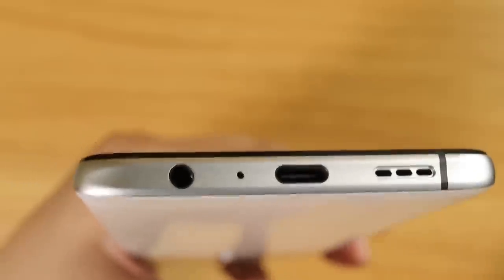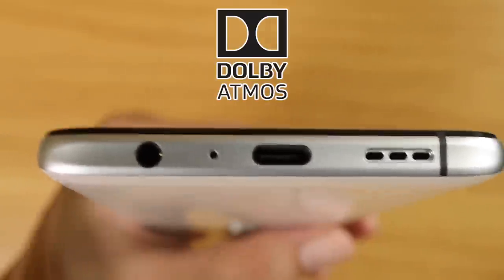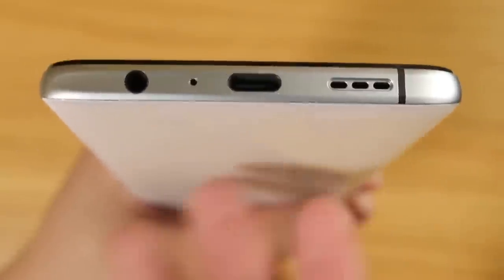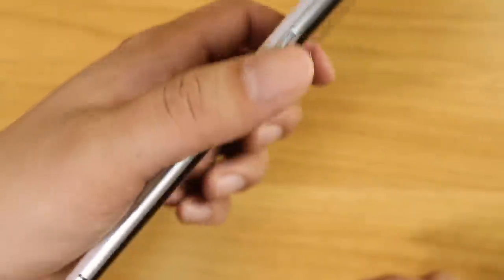Here's where things get more interesting: a flagship phone with a headphone jack, and it has Dolby Atmos for a better listening experience. There's a microphone, USB Type-C port, and a loudspeaker down-firing with Dolby Atmos — actually two speakers total, one down-firing and one front-facing. There's also a microphone at the top, volume rockers on the left, and the power button and SIM tray on the right.